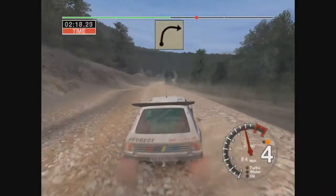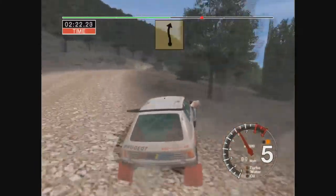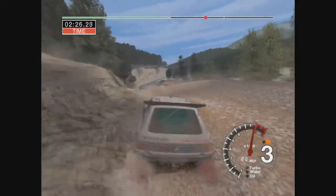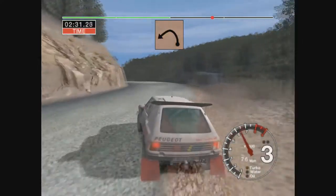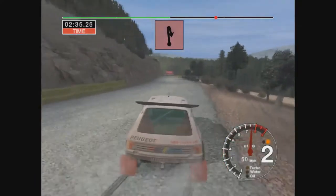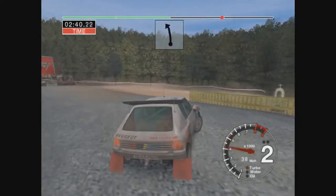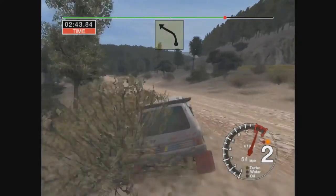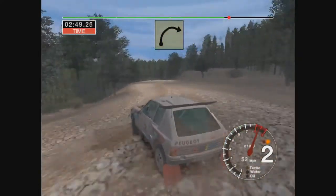6 right over crest 70, long 3 right. And 6 left over crest 30. Turning 6 right onto TAR. And 30, and 30, long 4 left tightens to 2. 100, turn the hairpin right onto gravel. And long 6 left. And 3 left.